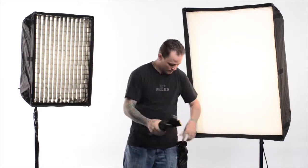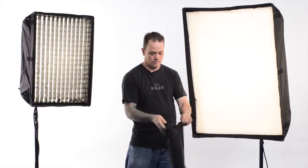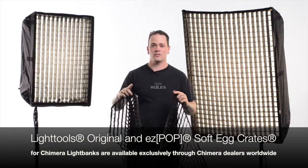LightTools Easy Pop Soft Egg Crates can be easily folded and stored into a compact size. LightTools Original and Easy Pop Soft Egg Crates for Chimera light banks are available exclusively through Chimera dealers worldwide.